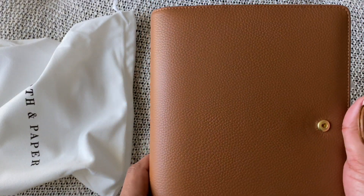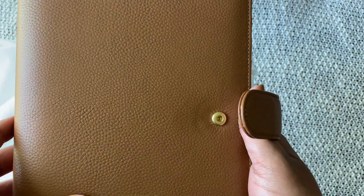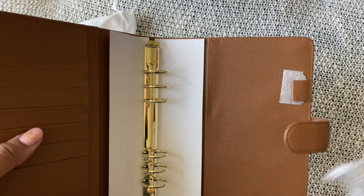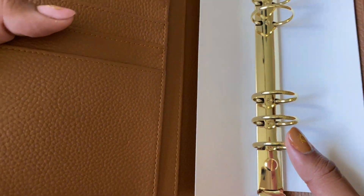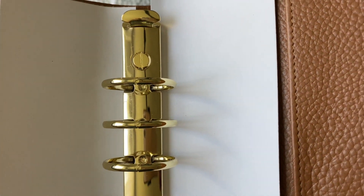Oh my gosh, it's stunning — let's get a look at that texture. So this is real leather; this is the smooth saddle and it has really nice pebbles. And then it does have those gold rings inside, and they do look tight.